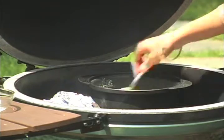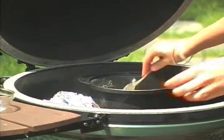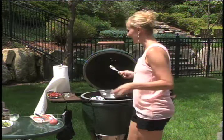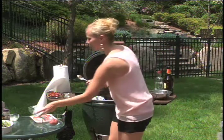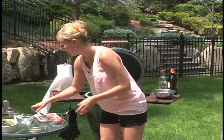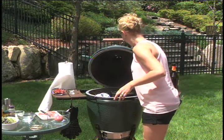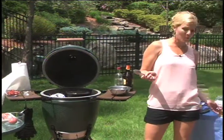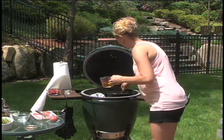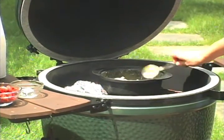We're going to give that a nice little stir — it's thickening up a little bit. Then we're going to add our onions, and that grill is getting hot, probably already up to 500 or 600 degrees. Then we're going to add liquid — I'm actually going to add some apple juice, but you can use any kind of liquid. We're going to let that reduce and get nice and beautiful.